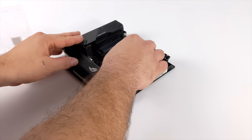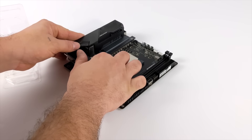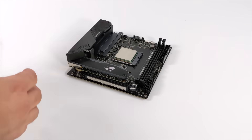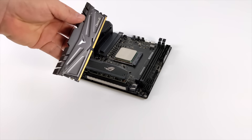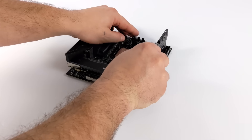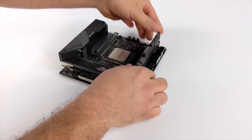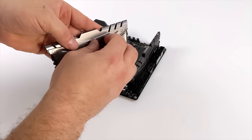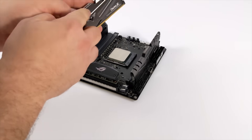Now that I have the SSD installed, it's time to get the CPU in here. I'm using that 5600X — 6 cores, 12 threads. I'm really excited about this chip. When it comes to RAM, I opted for 16GB of DDR4 running at 3600MHz. This is Team Group T-Force Dark RAM. I use it in all of my PCs and I've really never had issues. And this can be overclocked to 4000MHz, which is pretty sure what I'm going to be doing.